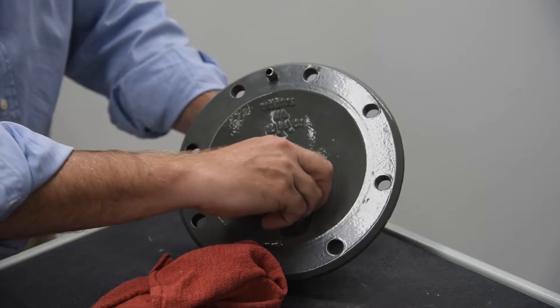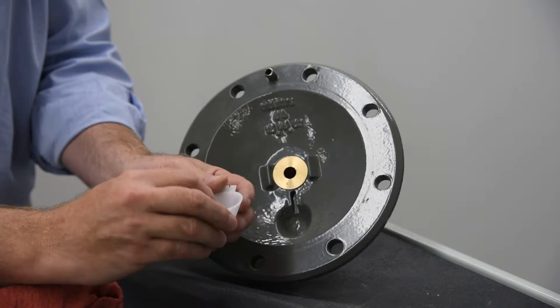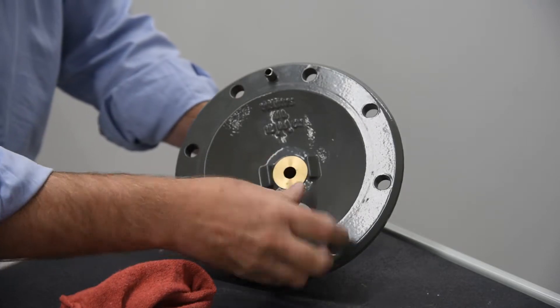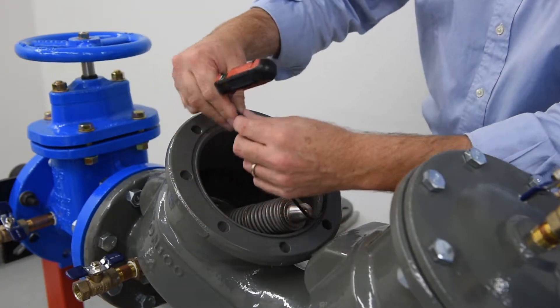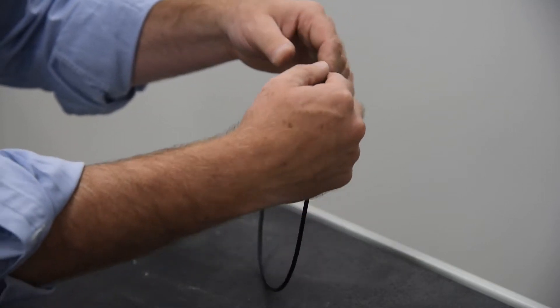Inspect the bearing socket on the check cover. Excessive wear, cracking, or other apparent damage indicates replacement of the bearing socket is required. Remove the cover o-ring and inspect it for damage; replace if needed.